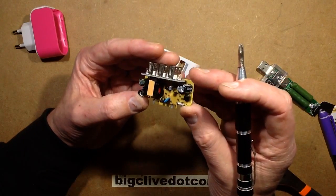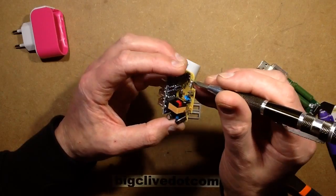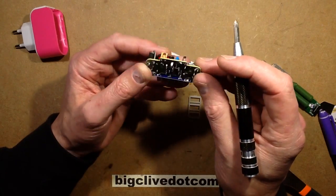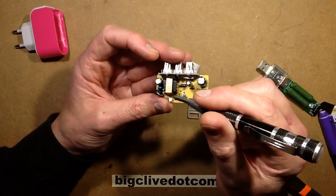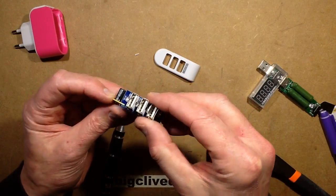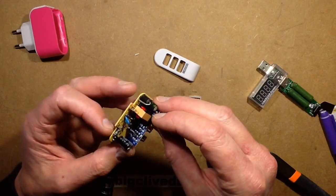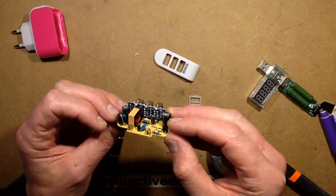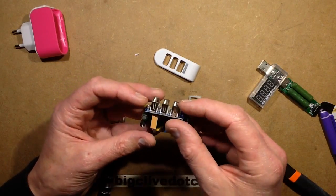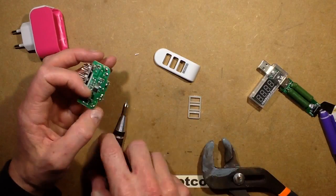The mains comes in and goes down to this bridge rectifier, and this little fusible resistor serves to minimise the bang. The output goes straight to an electrolytic capacitor rated 4.7 microfarad 400 volts, which then feeds the chip, which then drives the little transformer. Let's pop that transformer out — let's just smash it out. I quite like the circuit board actually, with the USB ports on it. It's got four LEDs and a series of resistors for the different sockets. I'll de-solder and take it out properly — I'll be back in a moment.